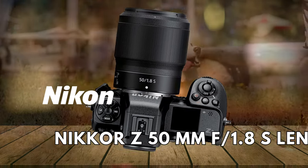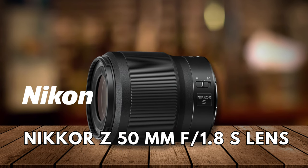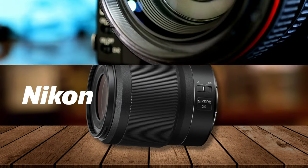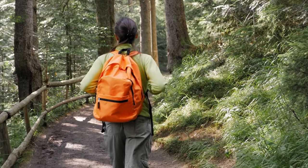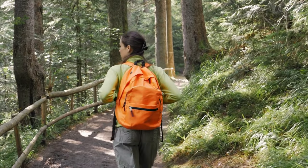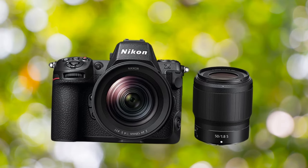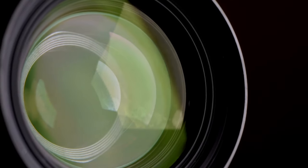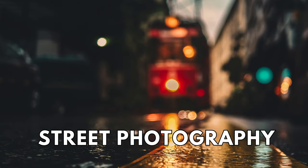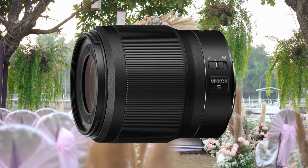Next is the Nikon Nikkor Z 50mm f1.8 S lens. We wanted to mention this lens as one of our favorite picks. Even though it's bigger than most 50mm lenses, it's still relatively portable. Its affordability combined with exceptional sharpness and bokeh effects make it a compelling choice. At first glance, the specs seem standard — however, its performance says otherwise. Handling a vast range of photography, including portraits, street photography, weddings, and so on, this lens delivers fantastically for the price.